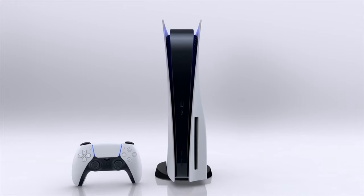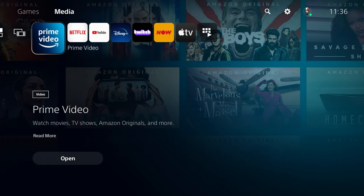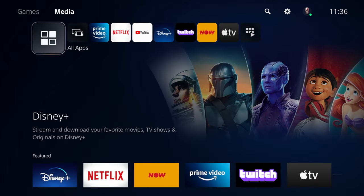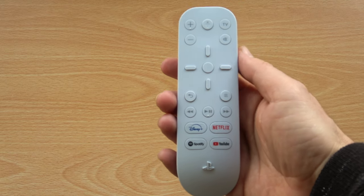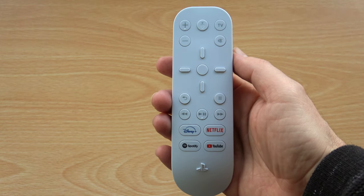The PlayStation 5, besides being excellent for playing games, has also got a suite of media apps. Of course you can use the DualSense to control them, but it can be unintuitive, as you have to remember which buttons or triggers control which functions. Nothing beats a dedicated device for watching TV, so Sony have made the PS5 Media Remote.